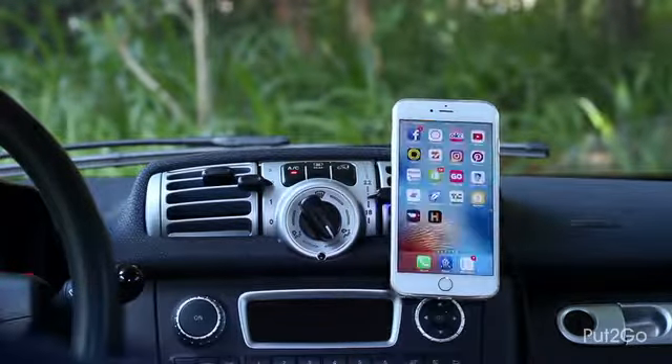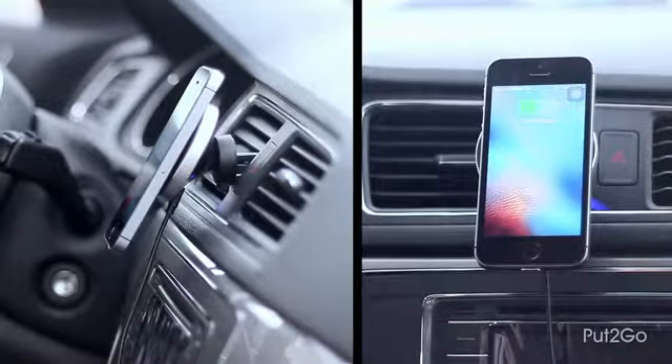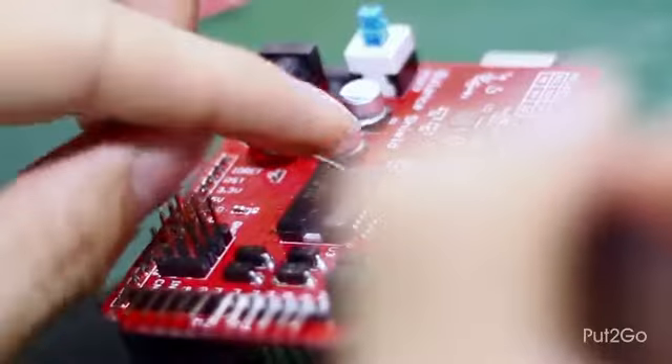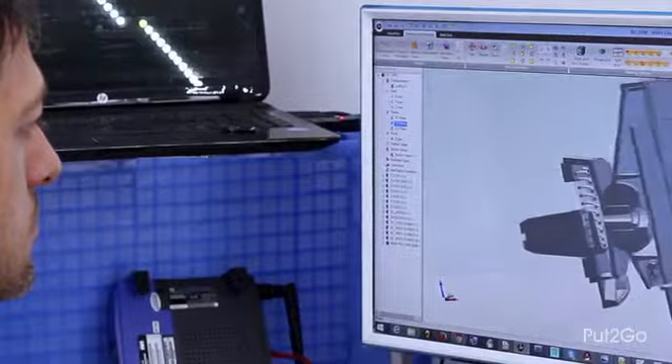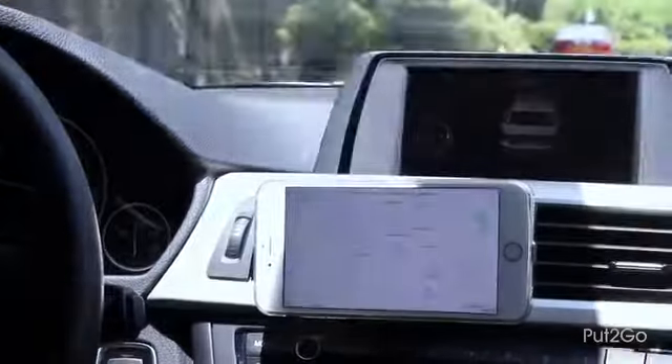We hope you never have to fuss with or wiggle another faulty connector again in your life. Connecting power to your phone has always been cumbersome, so we've been working hard to develop a better solution. Now the power is connected automatically when you place your phone on the dock, making charging cables a thing of the past.